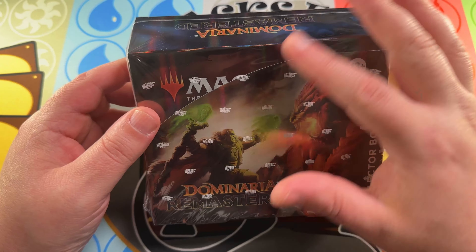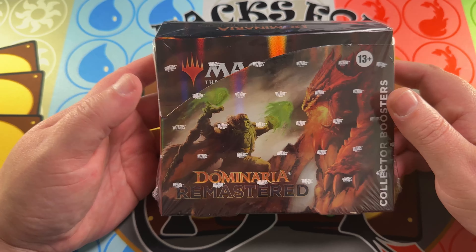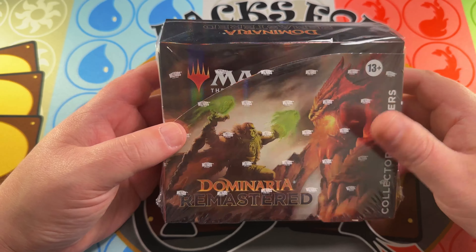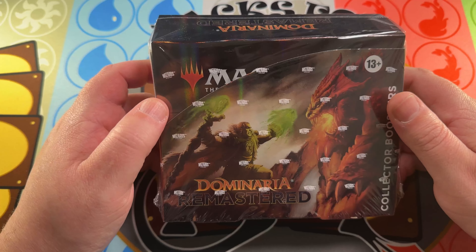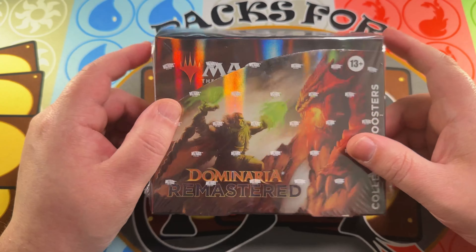If you're interested in buying product, we aim to have the best prices in the market right now. These are $293 on TCGPlayer low; we've got them for $285 shipped, or $280 if you're a patron. Anyway, let's rip into this booster box and see what kind of cool stuff we can get.